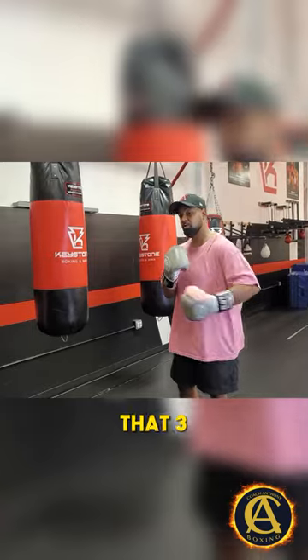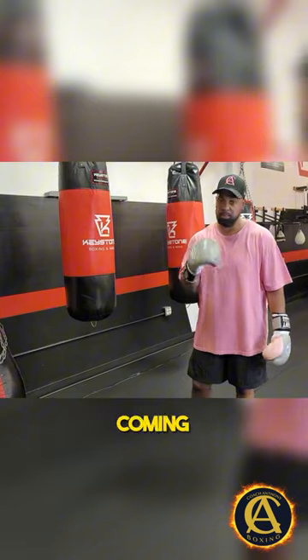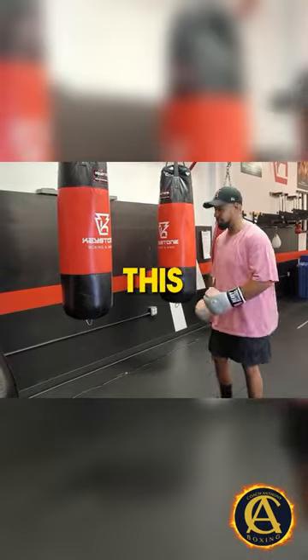When you throw that three at the end, it does two things. For one, it's the follow-up shot — a lot of guys forget that last shot's coming, so you might land it. Another thing it does, it puts you back in position, and it looks like this.